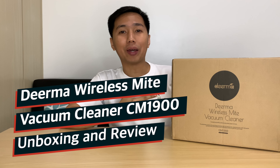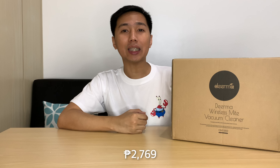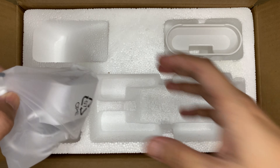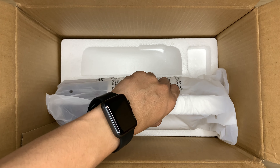For today's video, we will unbox and review the Deerma Wireless Mite Vacuum Cleaner CM1900 from Xiaomi, which retails for 2,769 pesos at their official stores in Lazada and Shopee.